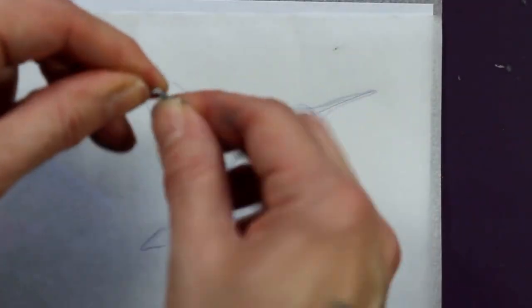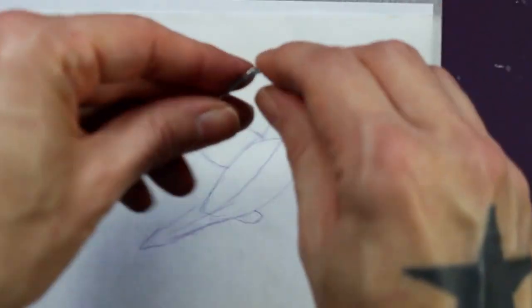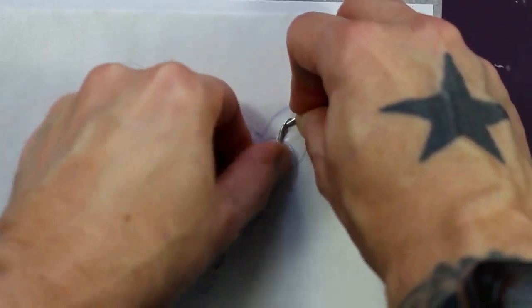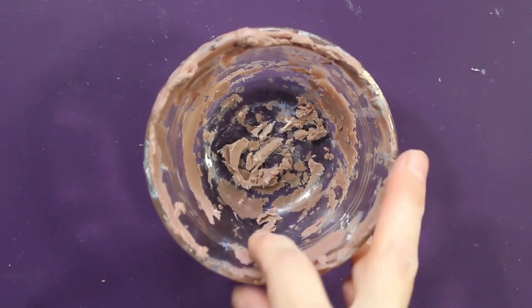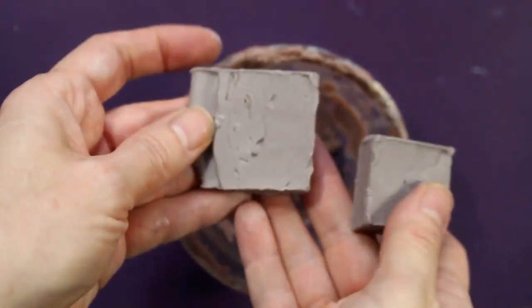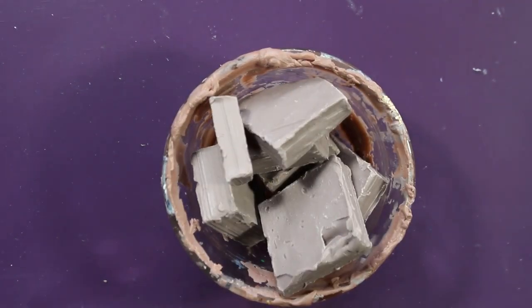I'm going to be using a lot of references on my phone off to the side, but I do like to have that main reference actually printed out so I can reference it as I am sculpting. Now it's time to get our clay going. I am going to take my little Pyrex baking bowl here — it's just a simple glass bowl — and I've got my clay that I'm going to soften in the microwave.